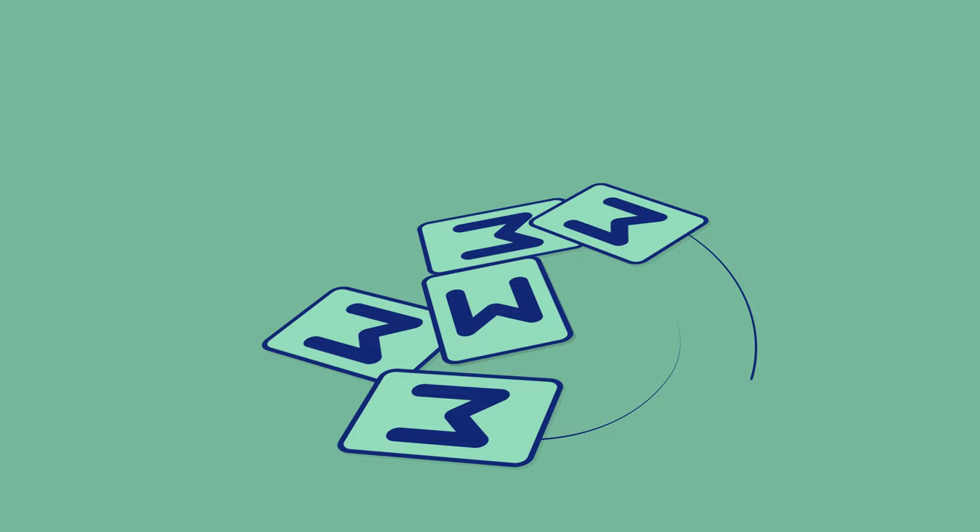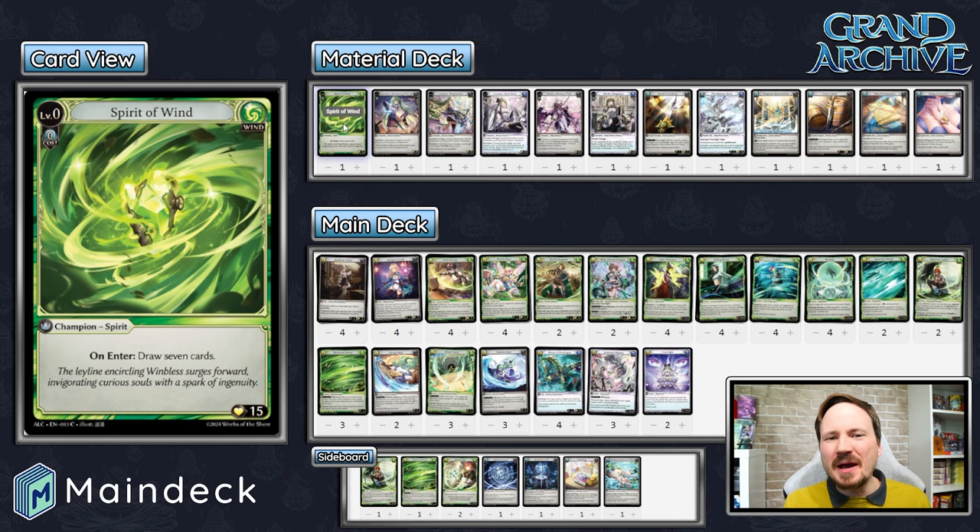What's up everyone? It's Dan with Main Deck and I'm back. I'm back with another Grand Archive deck profile. This is something that the Main Deck competitive team has been working on for a while. We've had several iterations of this. If you listen to the Recollection Step podcast, Taylor and I did talk about how we were working on this list — ultimately a bunch of us audibled, but a few still played it and performed pretty admirably. This list has been modified since then.